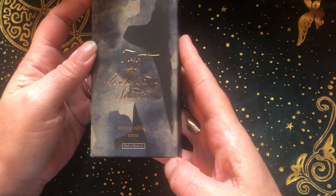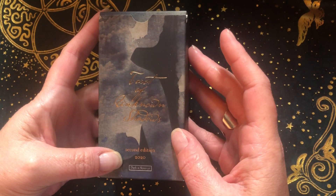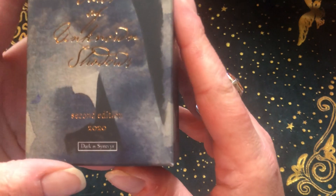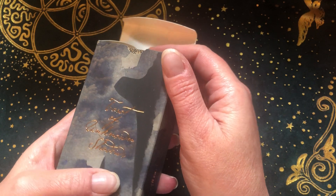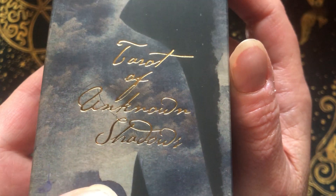So the next one — I think I missed one in the last episode. This is another Dark Sinever deck. This is the Tarot of Unknown Shadows. It's really hard to read, and that's the only issue I have with this deck. It comes with a little book.